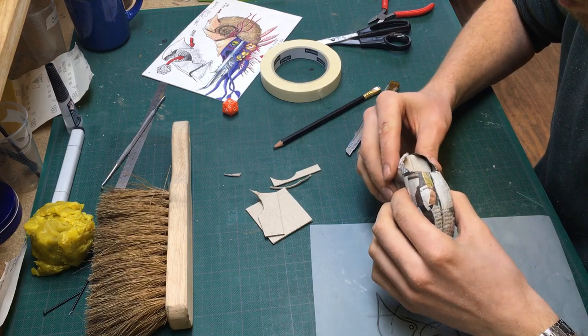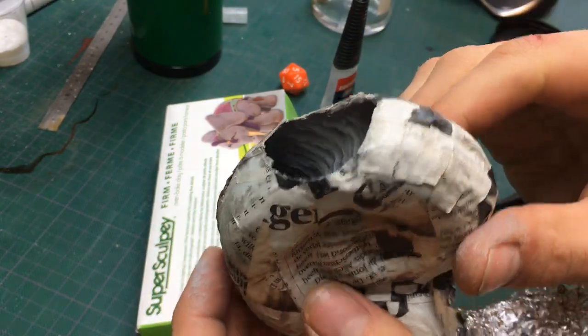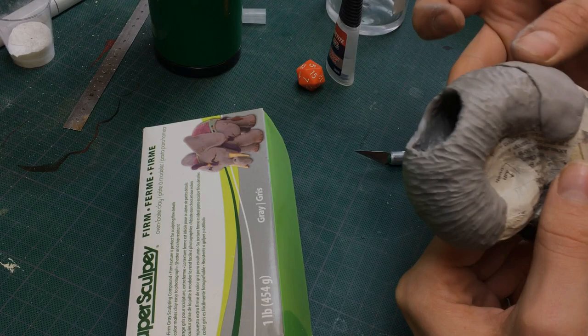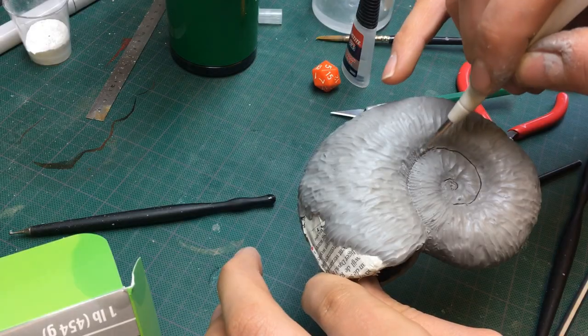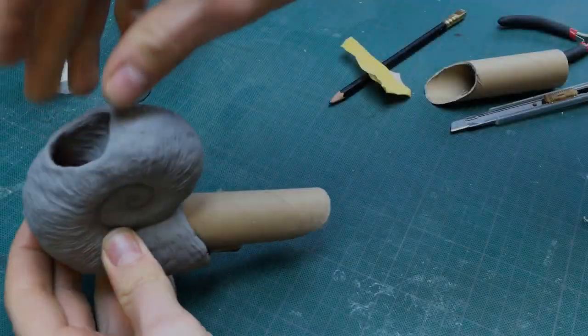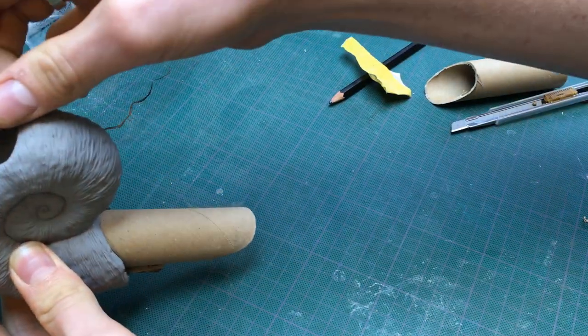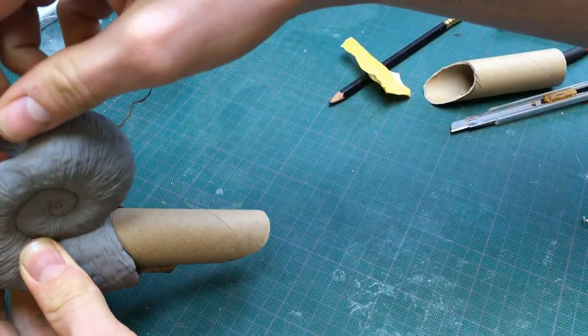After gluing the two pieces together I started sculpting with polymer clay. First I put a layer of polymer clay inside the dice pot for as far as I could reach inside and I used a ballpoint tool to create a texture similar to the roof of your mouth. After that I put a layer of clay over the entire outside surface and used a smaller ballpoint tool to give it some texture. After baking the shell in the oven I stuck a cardboard tube into the shell, which gave me a nice surface to sculpt the body onto and created a strong connection with the shell.